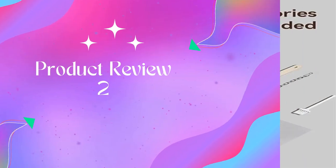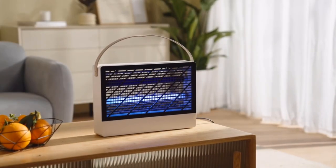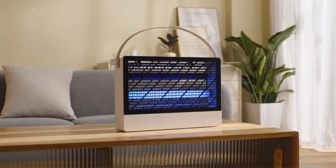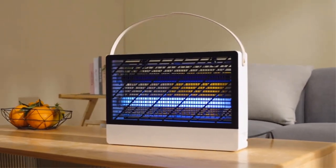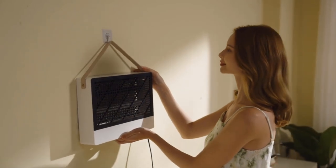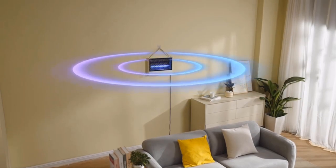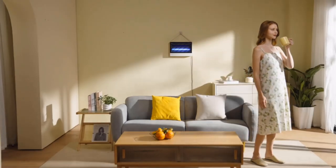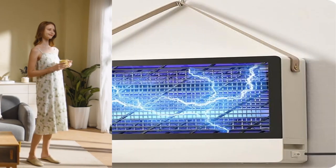Product 2: 2-pack quiet hybrid spectrum indoor bug zapper. Features 50% zapping noise reduction in comparison with other traditional capacitor-type bug zappers — quieter, pet and child friendly. The more powerful next-generation power drive module generates and maintains a constant 2000V zapping power, delivering a higher bug-killing rate compared to others.